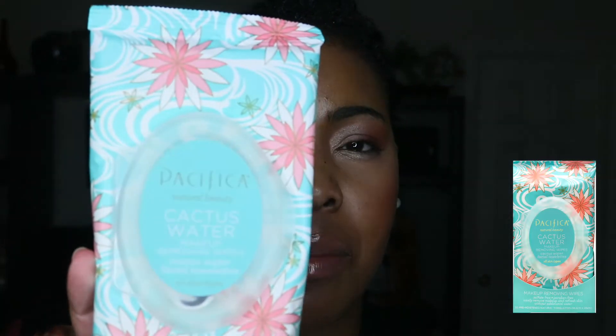Hey guys, I am back with another video. I'm going to do a real quick review on the Pacifica cactus line. I purchased the Pacifica cactus water makeup removing wipes — this is actually my second one of these — and I purchased the Pacifica cactus revive milk to foam face wash, and this is right here.